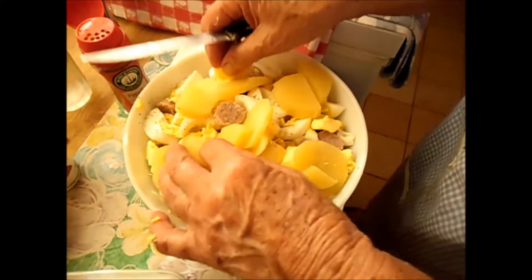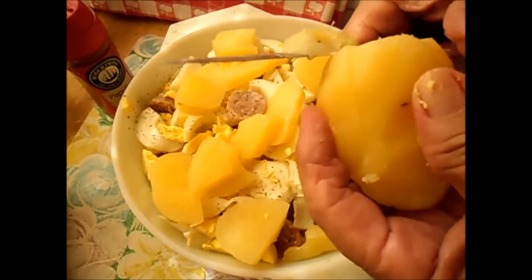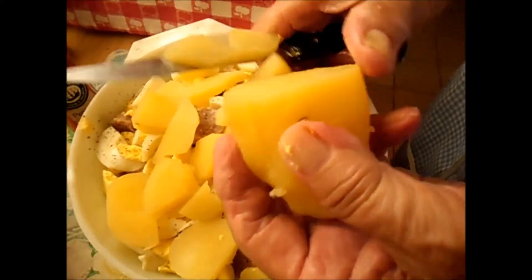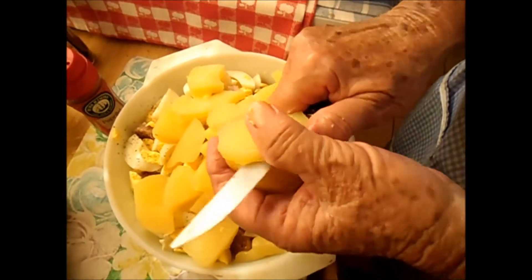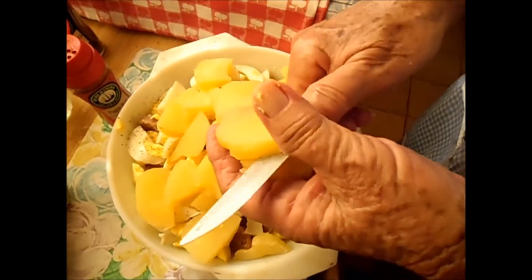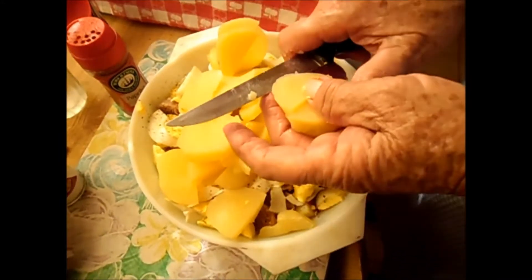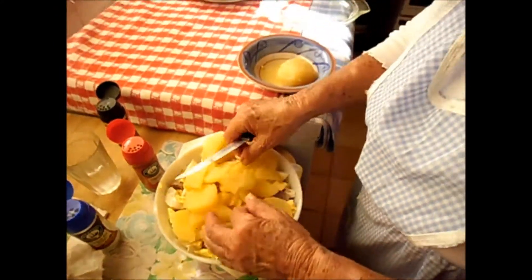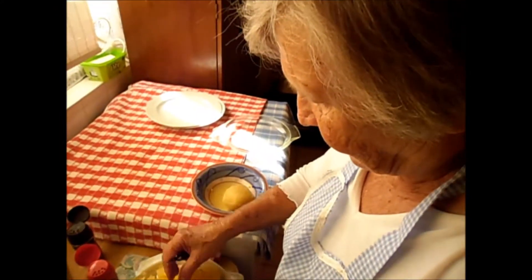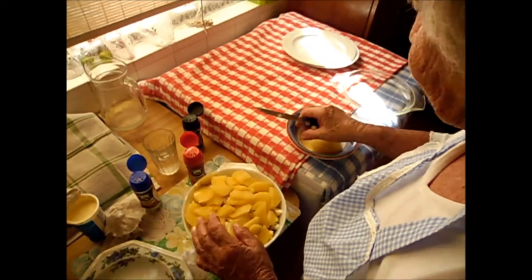There we go, gather it up. Some people like to put cheese on, but this is a different way. If you like cheese you can put on cheese, you can make it another way with mushroom. I like it this way. I don't think I'll put another potato in now because the dish is full.